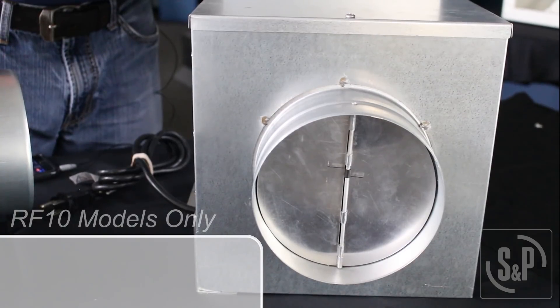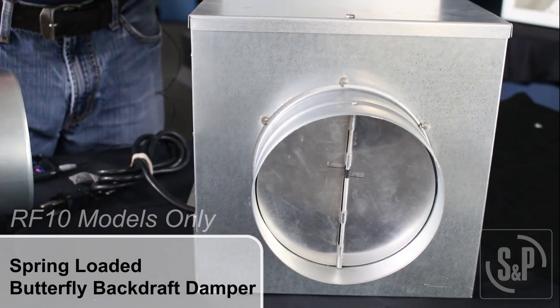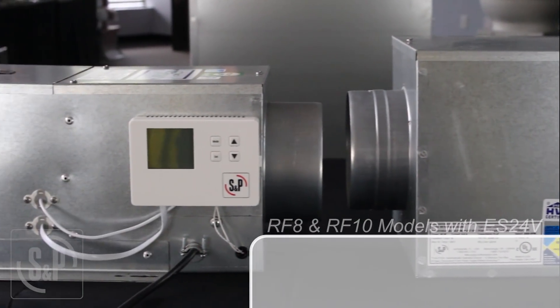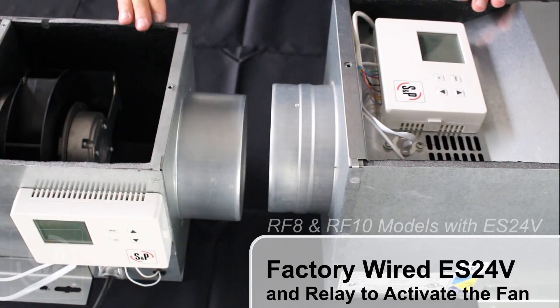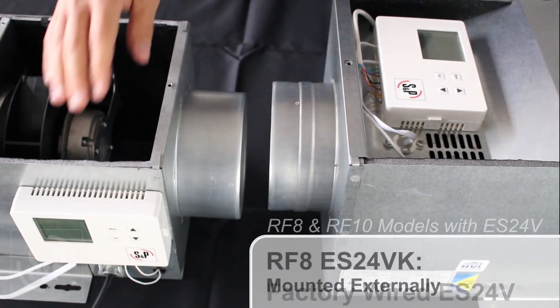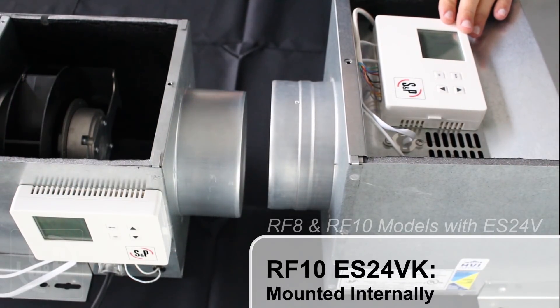RF 10 models come standard with a spring-loaded butterfly backdraft damper to prevent thermal loss when not in use. RF 8 and RF 10 models with ES24V in the model name come standard with a factory-wired ES24V and relay to activate the fan based on the control settings. The ES24V control is mounted externally on the RF 8 models and internally on the RF 10 models.